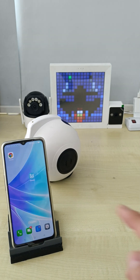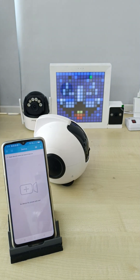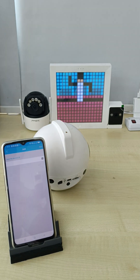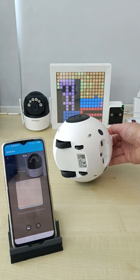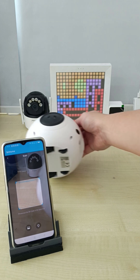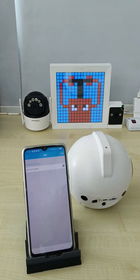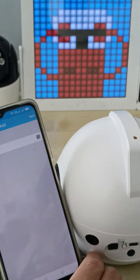Make sure you download the SRIHOME app, register an account, and log in. This is the add button — you click the add button. So you click the QR code page. Scan the QR code sticker located here. After you scan, you can see the device ID here.